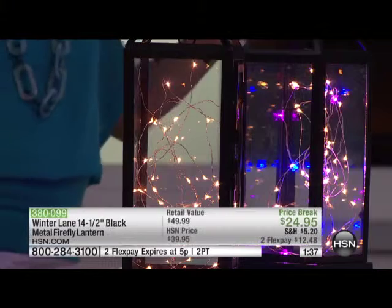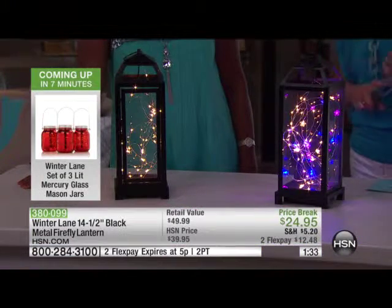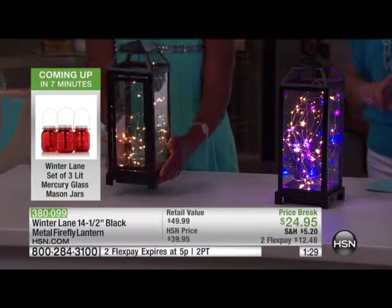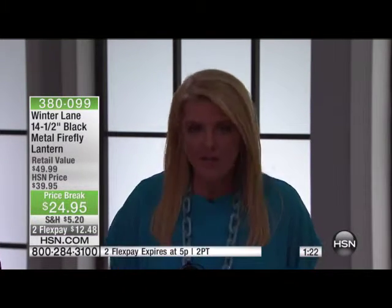We have less than about 600 now remaining. This is the last chance you can get it at this price if it sells out. But more importantly, the two flex pays — any major credit card flex is easy. It ends at the end of this hour. It's a beautiful gift idea. Think Mother's Day. Don't wait until the last minute.